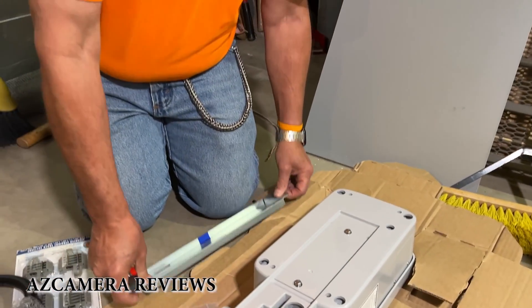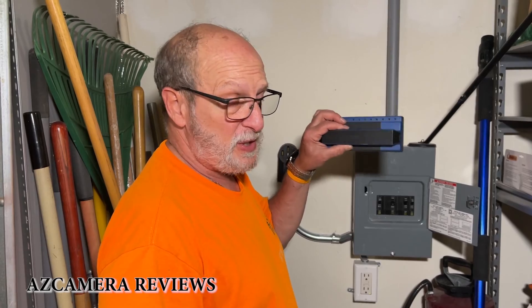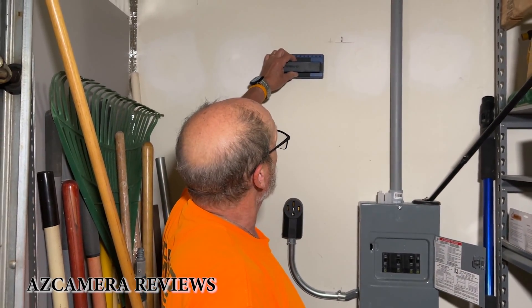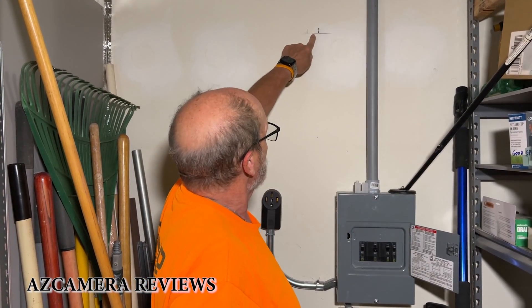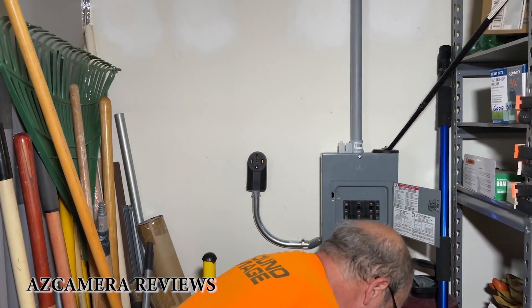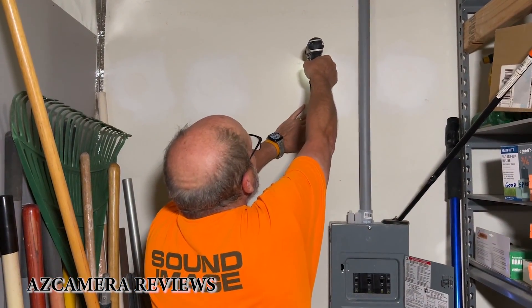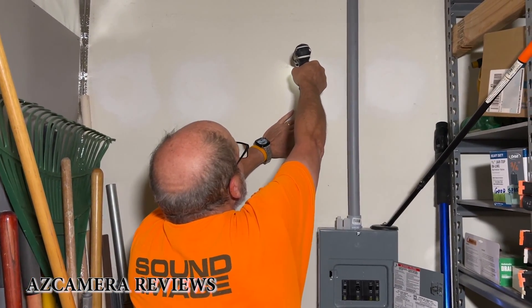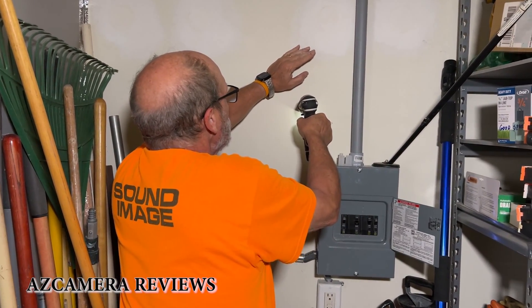Now let's go over to the wall and I'll show you what we have to do to drill the holes and put up the bracket. The first thing you're going to want to do is get yourself a stud finder and find where the stud is in the wall. I've already done that — I found the center of the stud and marked it here and here. Now I'm going to take my drill and drill a hole. One thing you want to make sure of is that you're not drilling into any electrical.